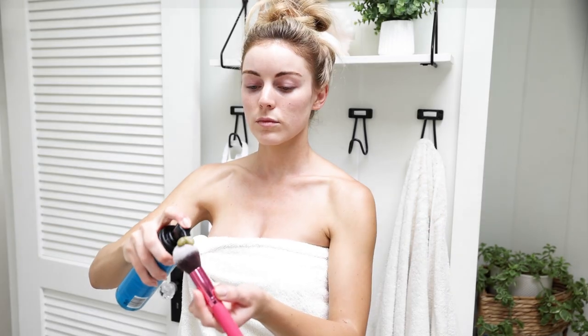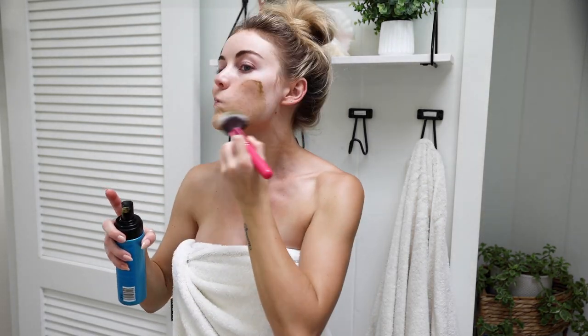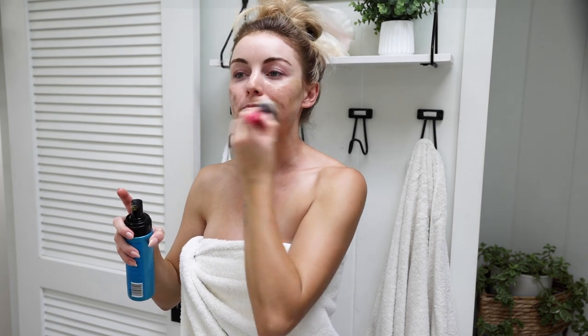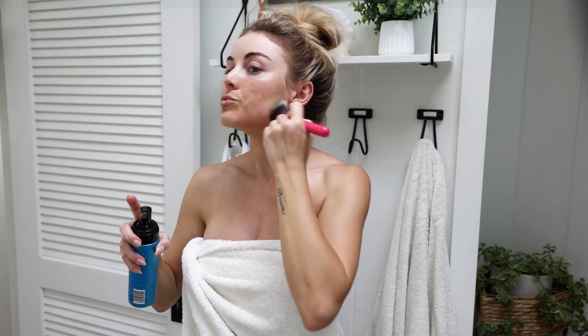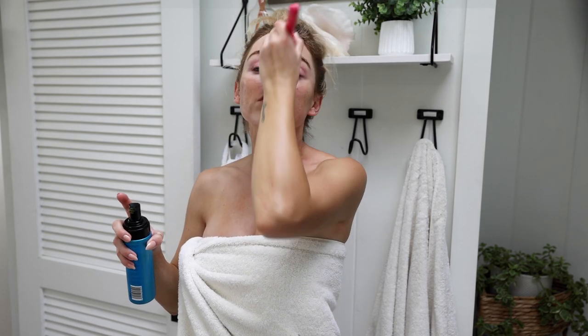For my face I like to use an old foundation brush and apply the mousse like I would foundation. The brush makes it so much easier to control and helps make sure it's blended into my skin. I will also link tanning drops that I like to use to keep my face tan — that's an easy option if the mousse scares you. The drops are way more subtle, so I actually use those a couple times a week in my nightly skincare routine.